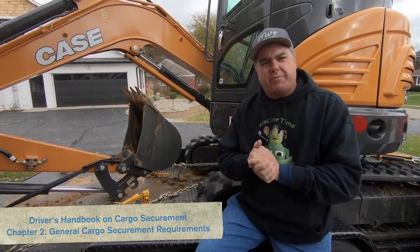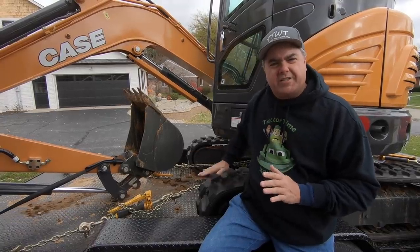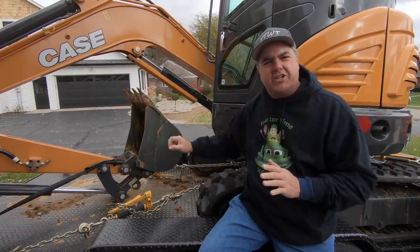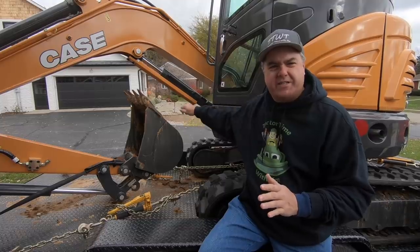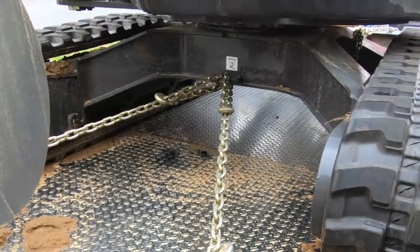On fmcsa.gov there's a lot of information about trailer tie-down rules — some of it's pretty complex. When I tried to boil it down, here's what I came up with: equipment like this needs to be tied down on each corner, so there needs to be a separate tie-down on each corner. From what I read, it can't be the same tie-down looped through; it has to be a separate tie-down to each corner of the piece of equipment.